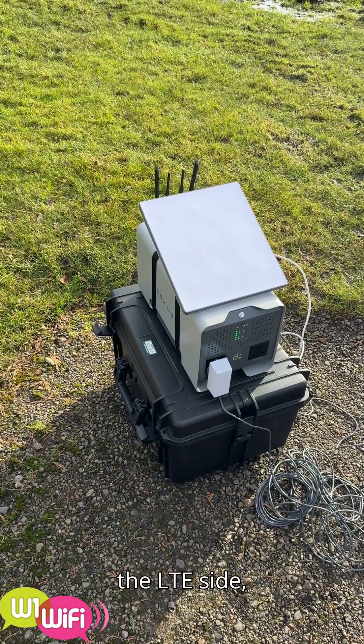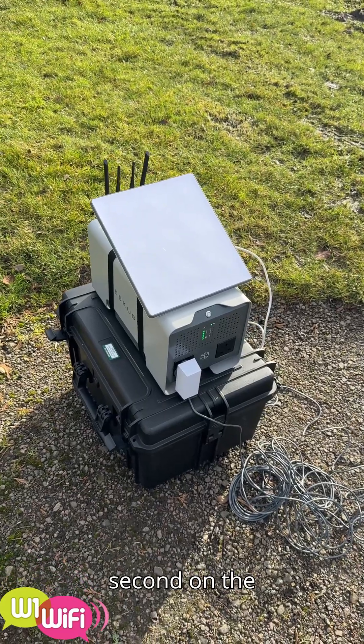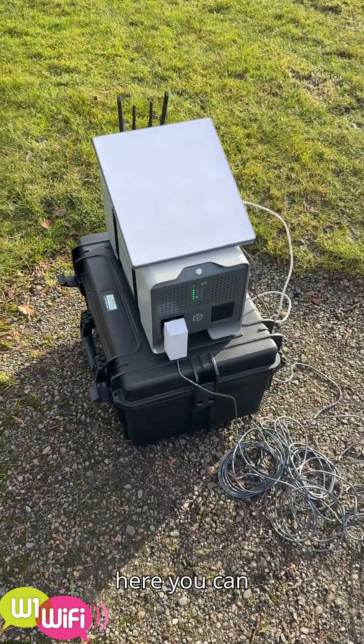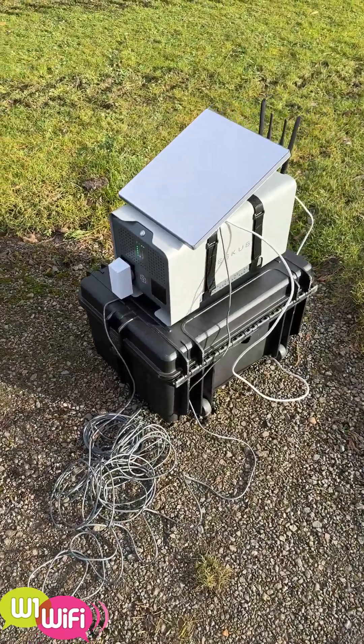On the LTE side that's not so good — that's around about 15 megabits per second on the downlink and about two to three on the uplink. So here you can see a good combination of both Starlink and Rescube.